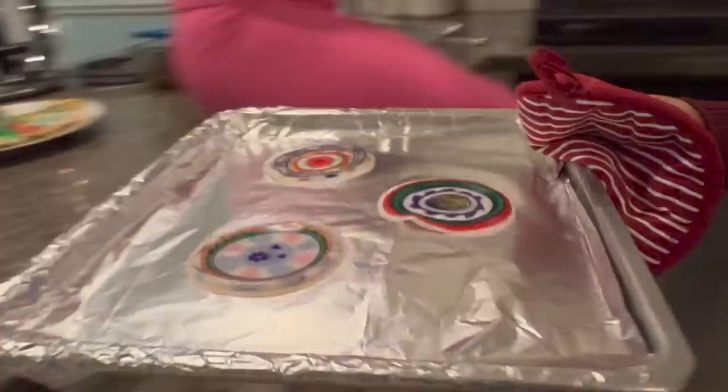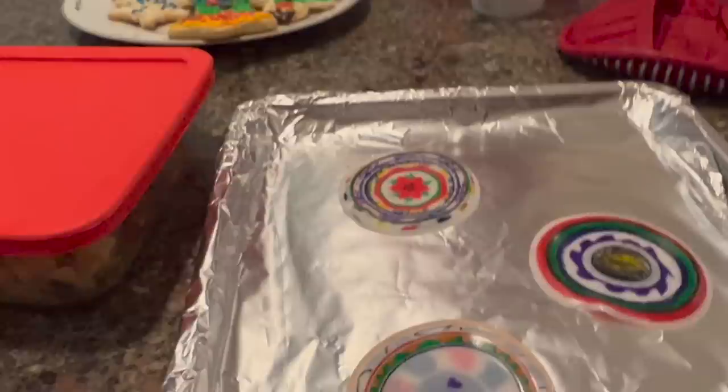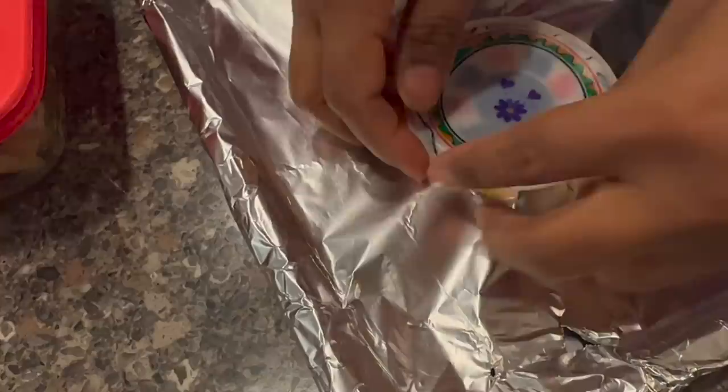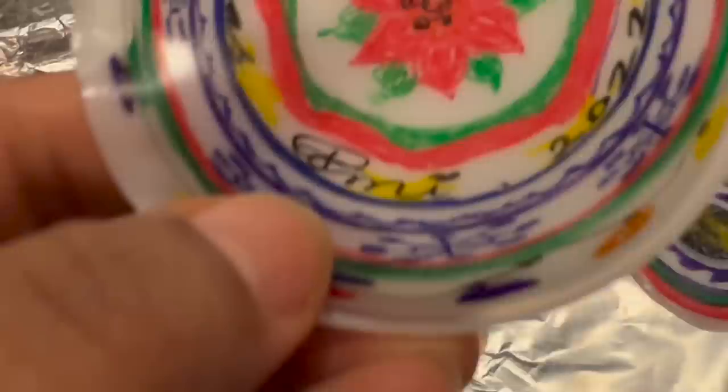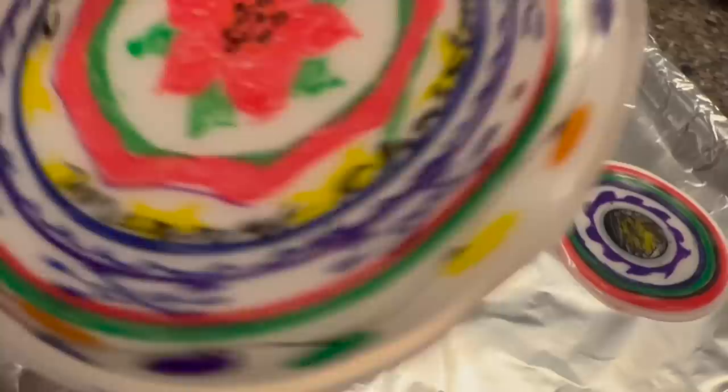Oh my gosh, yours looks so good! Can you put mine over? I want to see the other side. Oh, that looks cool. Show me — hold it up. There's my name, there's 2022, and it says Merry Christmas. There it is! And then we'll hang it up in the tree. Yeah, Michelle's ornaments turned out great.